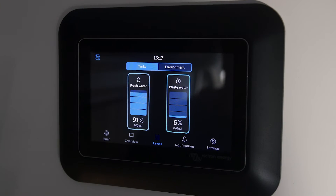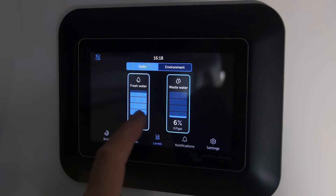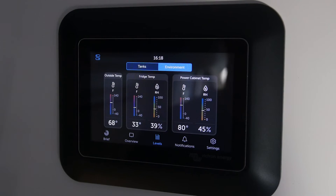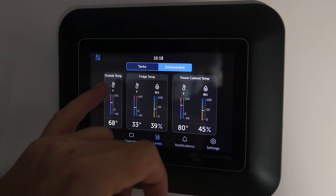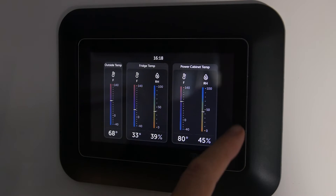I really love this new Levels page. Right now I'm looking at my freshwater tank and my wastewater tank — this is the Sea Level tank monitor in use. I can also switch to the Environment tab, which is pretty cool. I have three Ruby tags: one outside, one in my refrigerator, and one in my power cabinet, so I can see the temperatures and humidity for all of those.